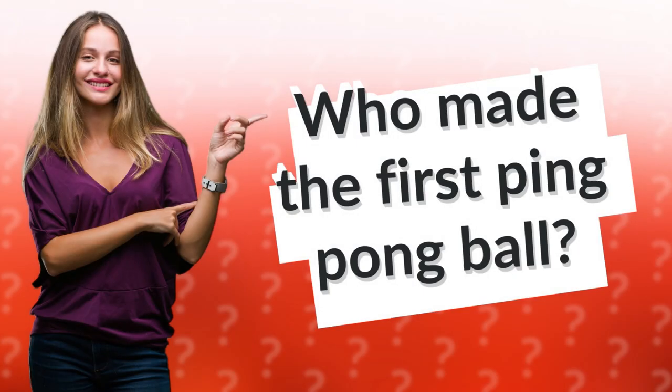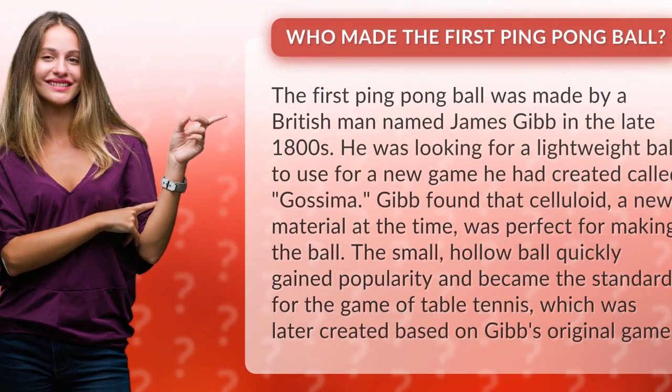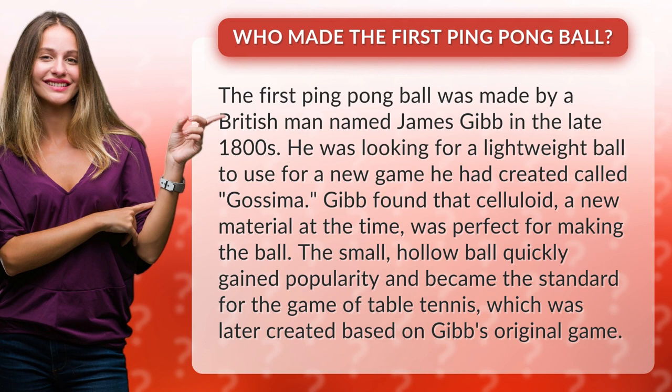Who made the first ping-pong ball? The first ping-pong ball was made by a British man named James Gibb in the late 1800s. He was looking for a lightweight ball to use for a new game he had created called Gossama.